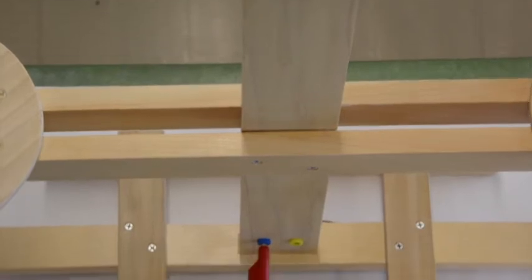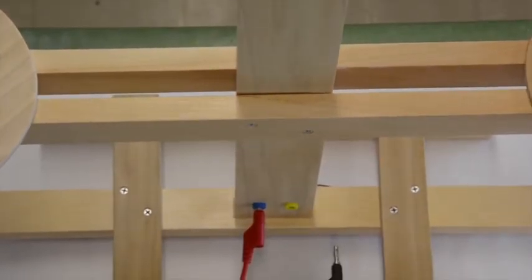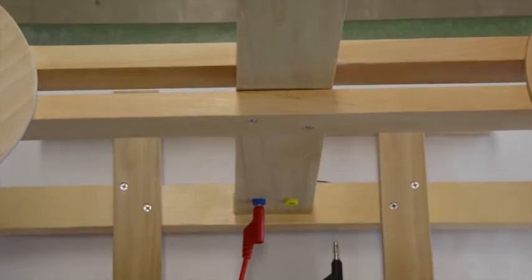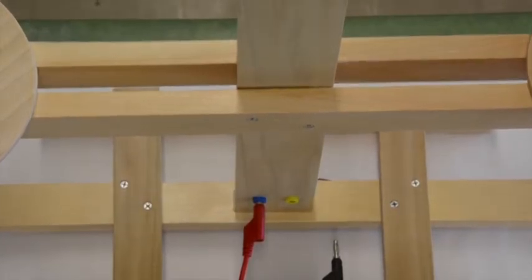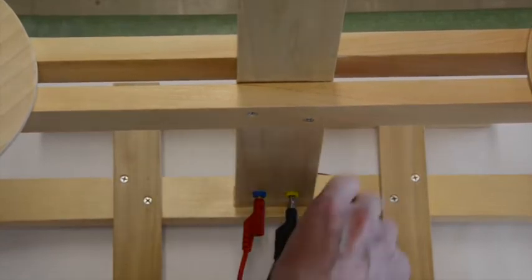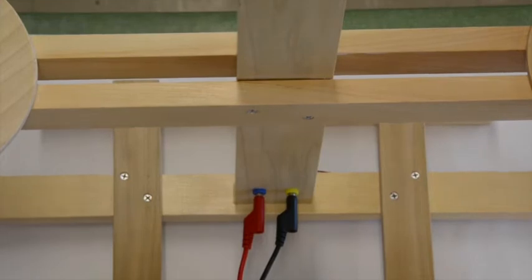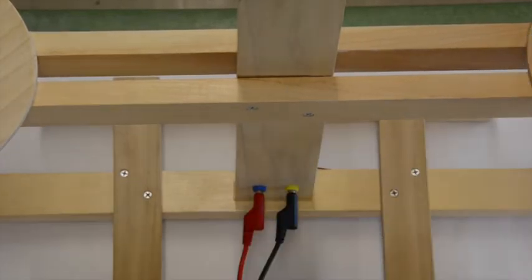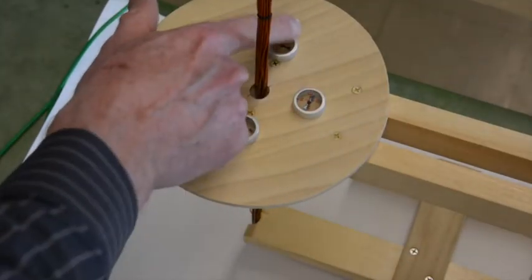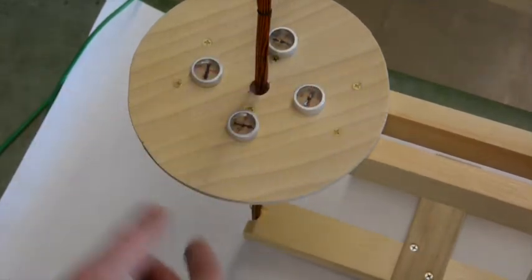Next I'm going to set up a current. Positive is the red, so I'm going to connect the black. This now sets up a current going this way in the bottom, up through the left side, and down through the right side. All the compass needles are now pointing around in a counterclockwise fashion.